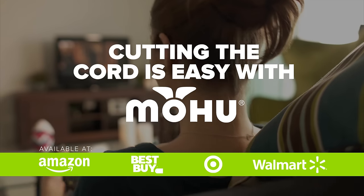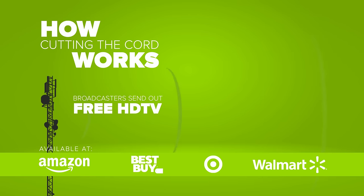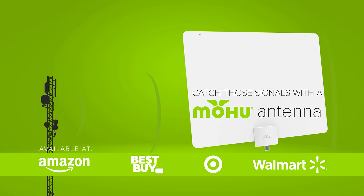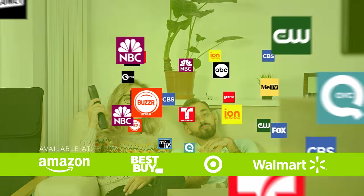Cutting the cord is easy with Mohu. TV stations are already broadcasting your favorite shows. To watch them, you just need a Mohu antenna. You can get so many shows and channels for free with no monthly contracts.